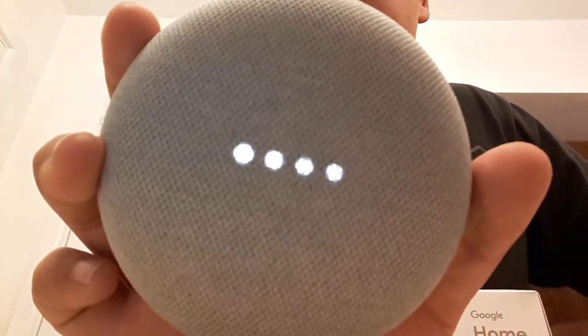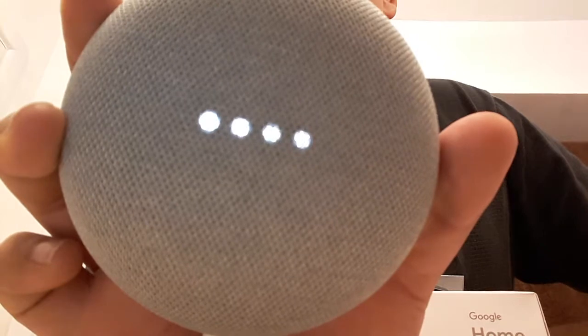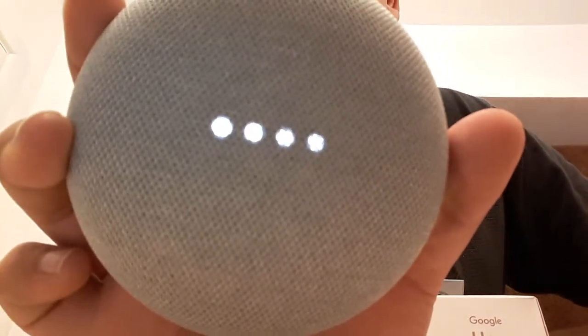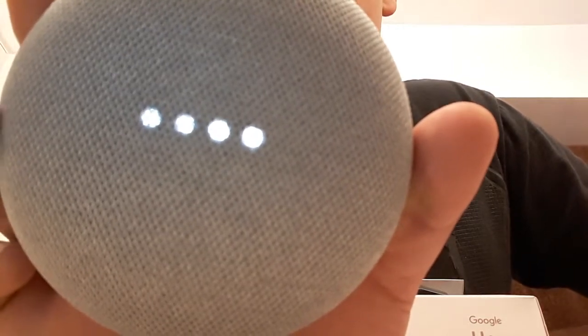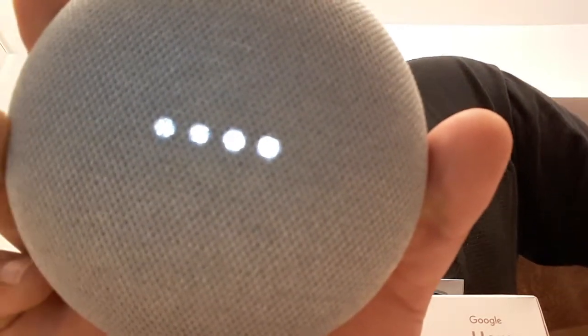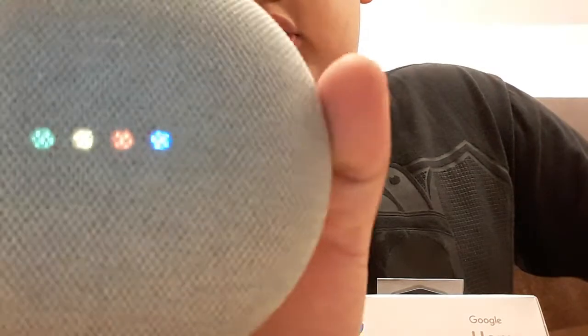I'm serious. It's about to do it in 3, 2... It's gonna reload a little cause it's close to the wifi. Right there.